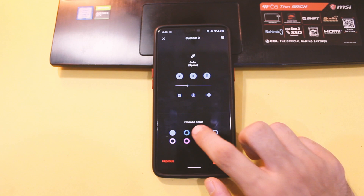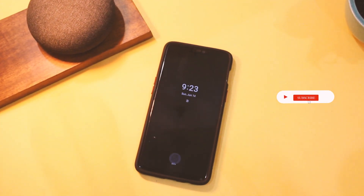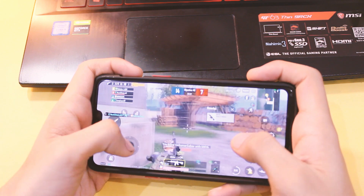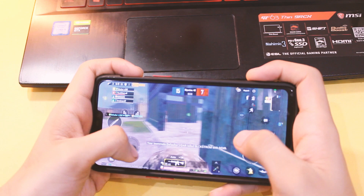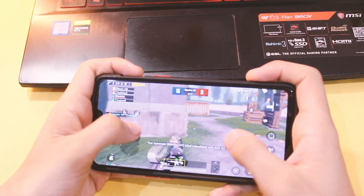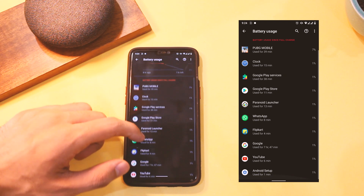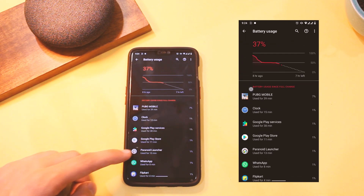All the features from previous versions like always-on display and face unlock work just fine. Performance in games like PUBG was smooth without any hiccups or heating issues whatsoever. Battery backup also seems better now — I was getting around 5 hours of screen-on time with around 30 minutes of PUBG, which is good. Standby drain on normal usage is also quite less now, improved in this version, on my OnePlus 6.